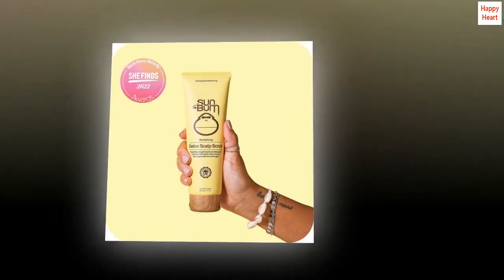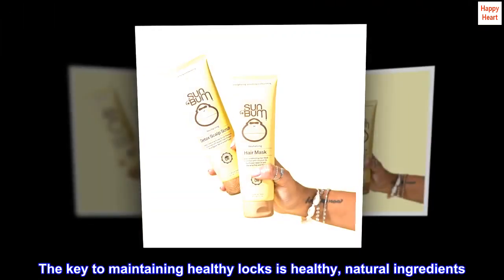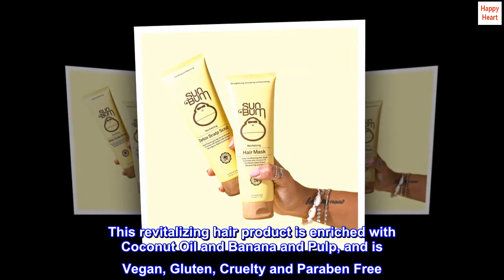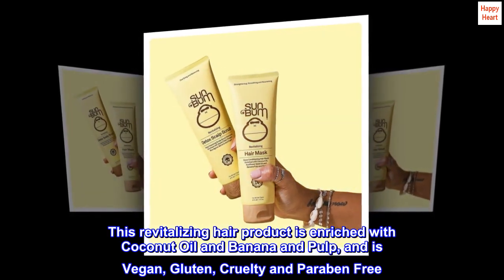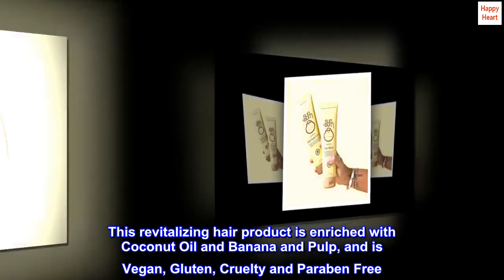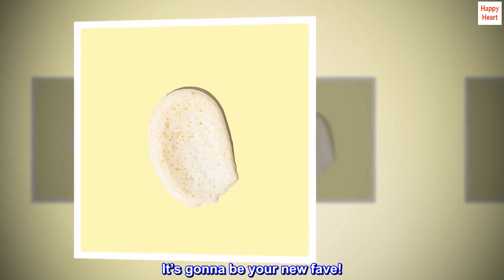Protect your hair. The key to maintaining healthy locks is healthy, natural ingredients. This revitalizing hair product is enriched with coconut oil and banana pulp, and is vegan, gluten, cruelty, and paraben-free. It's gonna be your new fave.